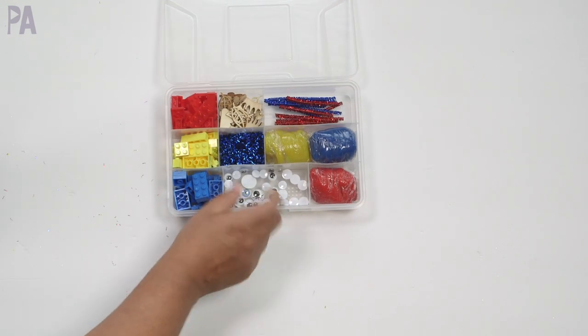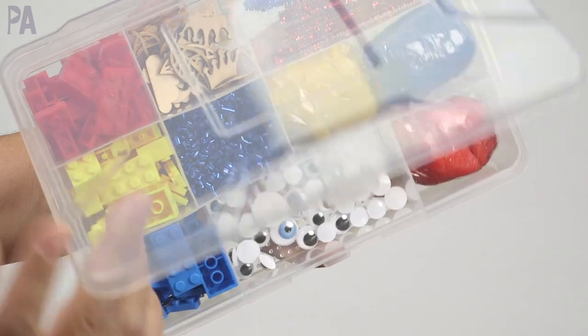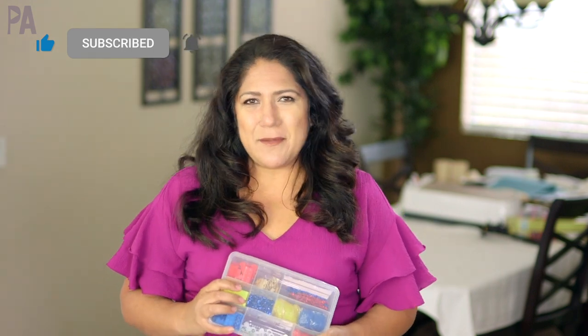I think this is a really well-rounded box. Of course, I have to make sure it closes — and it does! This would be perfect for doing some creative play with. If you like this dough kit, I have more. I'll put another one up on the screen for you to go check out next. Click subscribe to see more videos like this and give me a thumbs up to show your love.